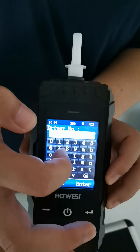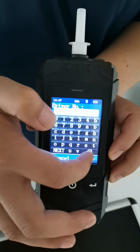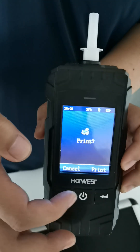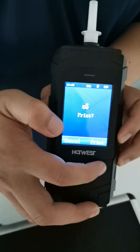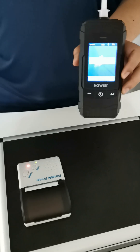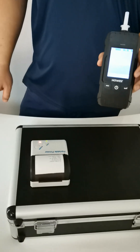You need to input the driver name, the driver number, and the car plate number. Then press print. You can see the result has been printed.